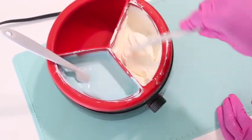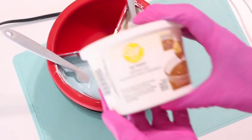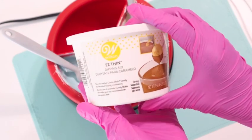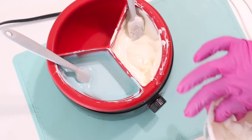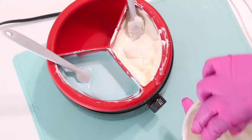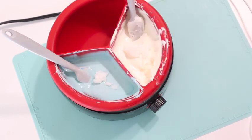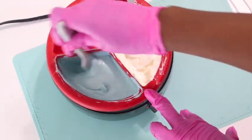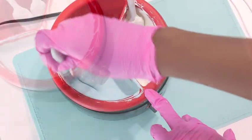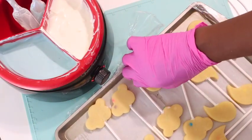So once everything is nice and mixed, I am going to go back in with some of my favorite easy thins. This helps to thin out the chocolate. It's ideal when you are dipping to have a really good consistency. I kind of like mine to be a little bit runny. Nevertheless, I am just taking some easy thins and mixing them right into my chocolate. And once I mix this down a little bit, we can pull out our cake and go ahead and get started on dipping.